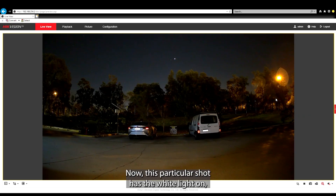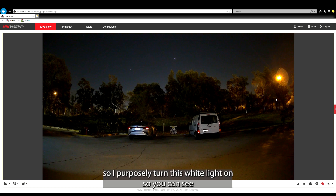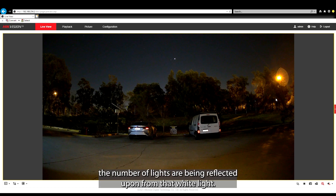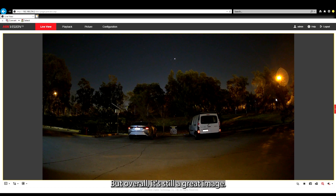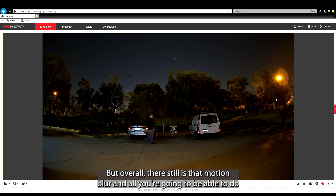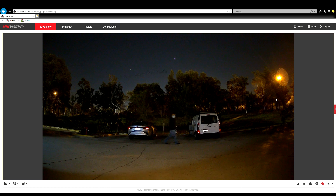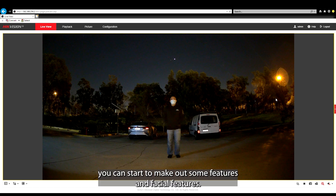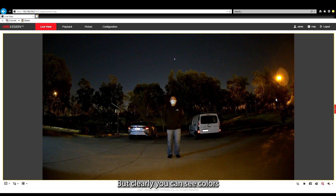Now we'll jump into the nighttime shot. This particular shot has the white light on — purposely turned on so you can see what it's like if you've got really dark ambient light. You can already see that the number plates are being reflected upon from that white light. But overall, it's still a great image. Walking along here, you can see motion blur isn't as bad as it normally is, but there is still some motion blur, and all you're going to be able to do is basically identify colors. We'll do a close-up walk test. If we freeze it there at this particular distance, you can start to make out some features and facial features, but clearly you can see colors of what a person may be wearing.